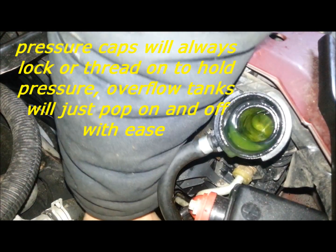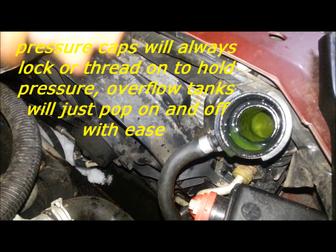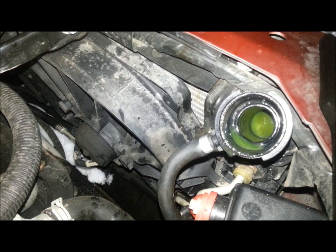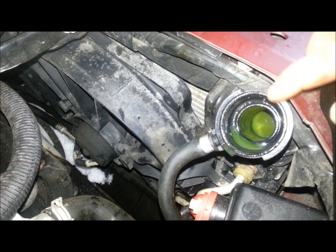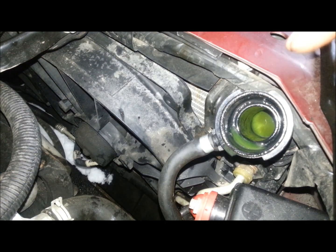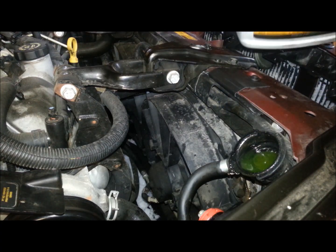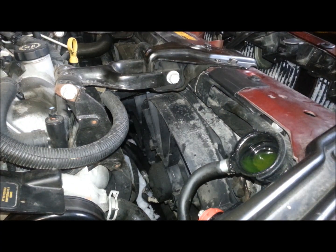What I do is squeeze the hoses a few times. You're going to fill this coolant neck to the top with coolant and wait two minutes for it to drain down. So now we've filled that up, we're going to wait two minutes for it to drain down and see where the level sits.